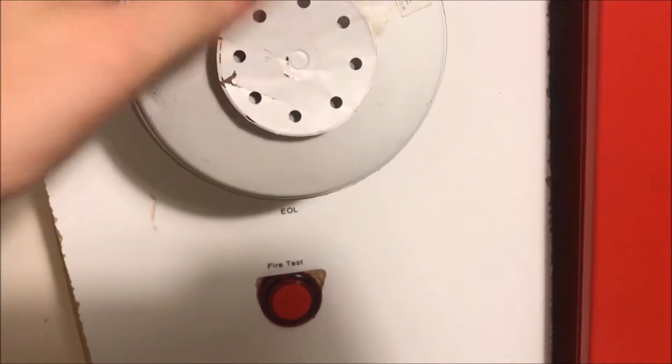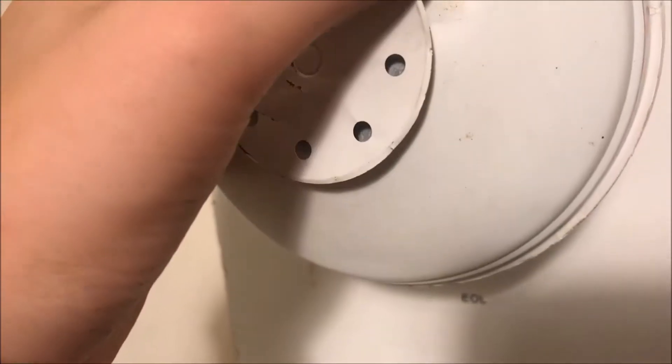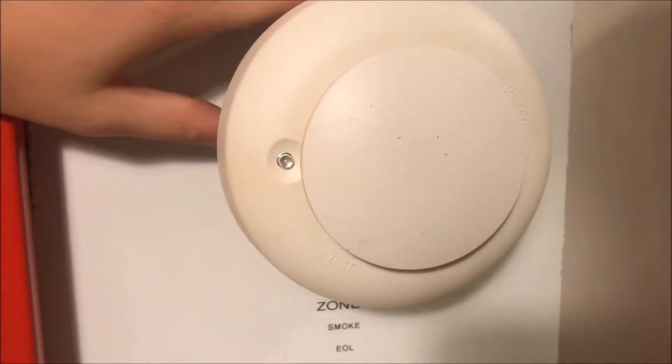Going down, we have my brand new — brand new to me — Edwards heat detector. It's a 194-degree heat detector and a rate of rise. I forget what the rate of rise is, but yeah, that's that one.